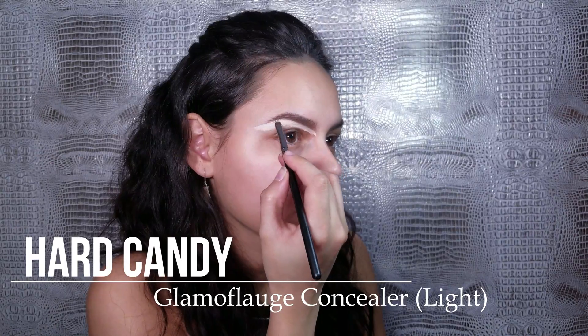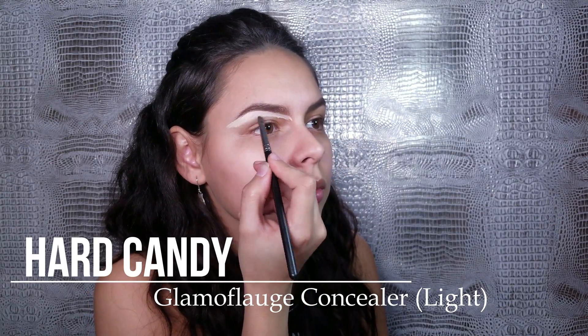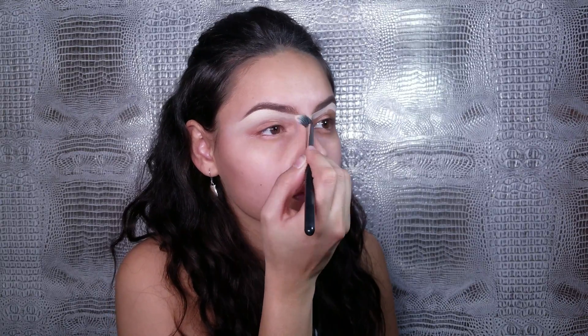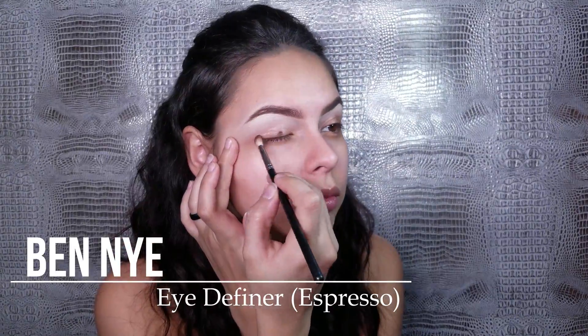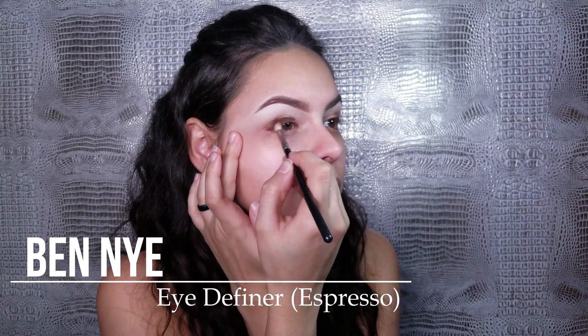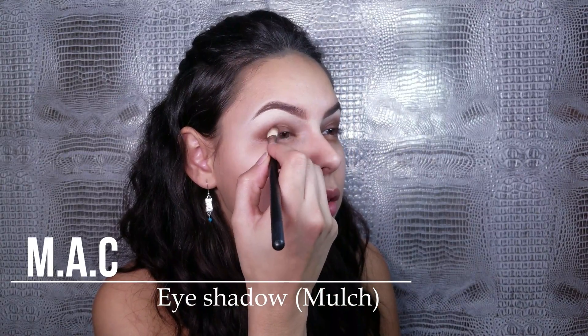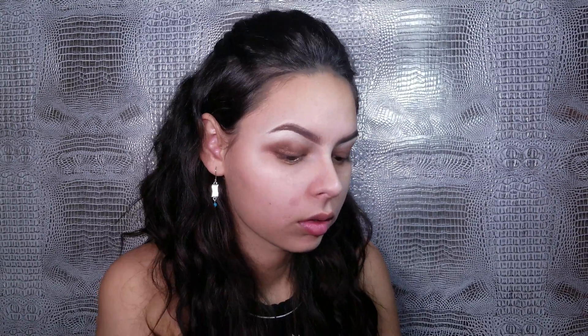Right now we're gonna sculpt our eyebrows. You'll notice I use this product a lot in this video — think about using your products in multiple ways to get more versatility out of your makeup bag. This is just a gel liner, but today it's my eye primer.